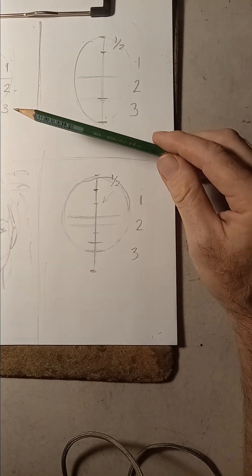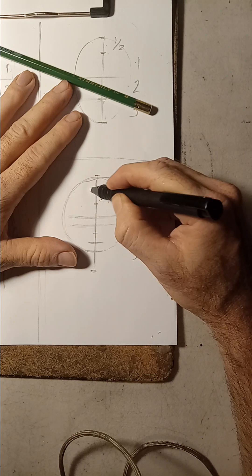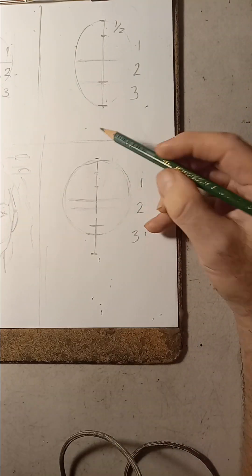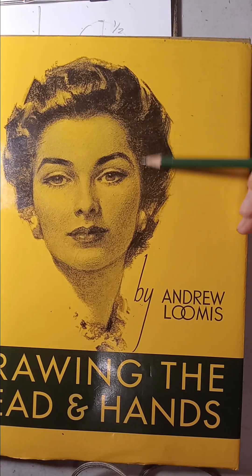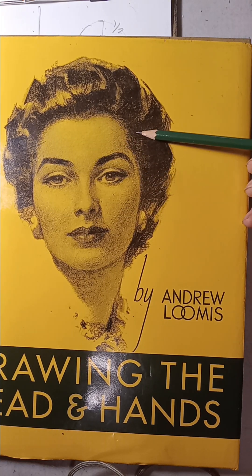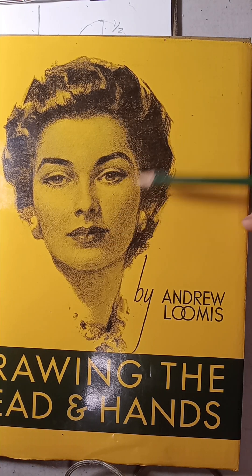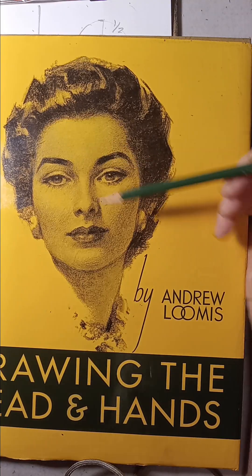Let's erase these extra lines so we don't get confused, and leave it the way we did it before. This is more of an advanced way of drawing the head. In order to look at her face, I know I have to slice the circle here and here to get the width of the head. You can slice here and slice here, and when you draw the facial features the shape of the face is going to slightly come out of the line where you divided the circle.